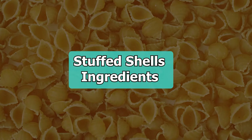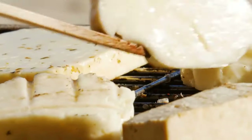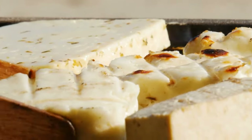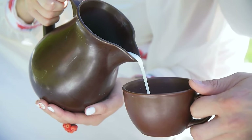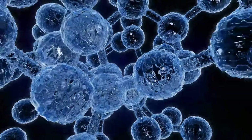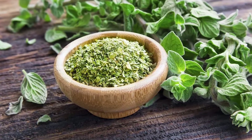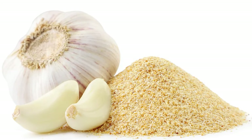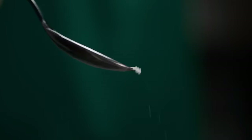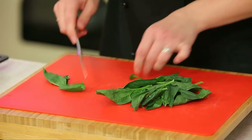Stuffed shells ingredients: 8 oz jumbo pasta shells, 14 oz container tofu drained and patted dry, 1.5 small lemon seeded and juiced, 1/4 cup unsweetened dairy-free milk, 1/4 cup nutritional yeast, 1 tablespoon dried thyme, 1 tablespoon dried oregano, 1 tablespoon garlic powder, 1 tablespoon salt, 1 tablespoon pepper, and 1.5 cups fresh spinach chopped thinly.